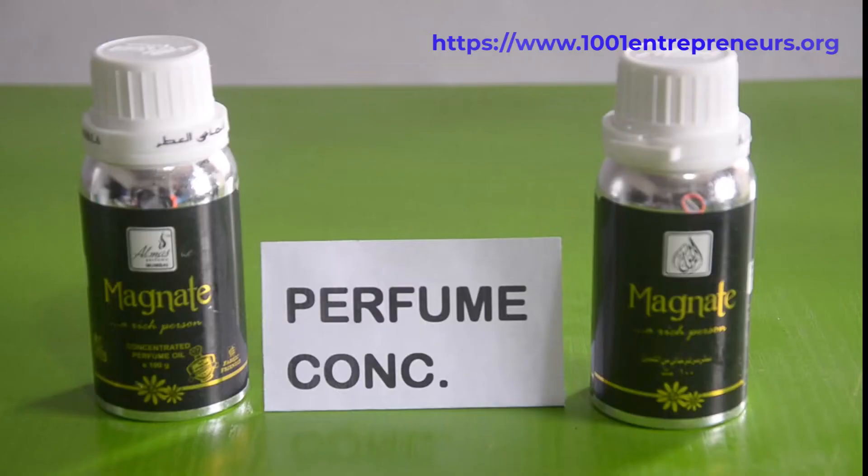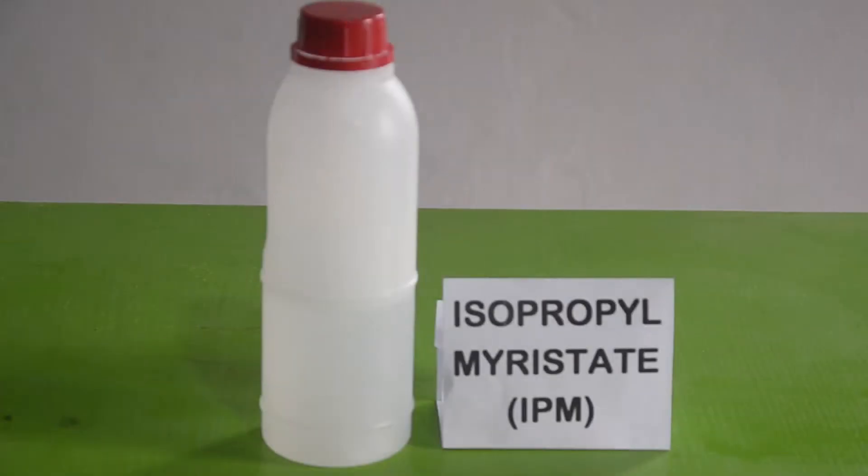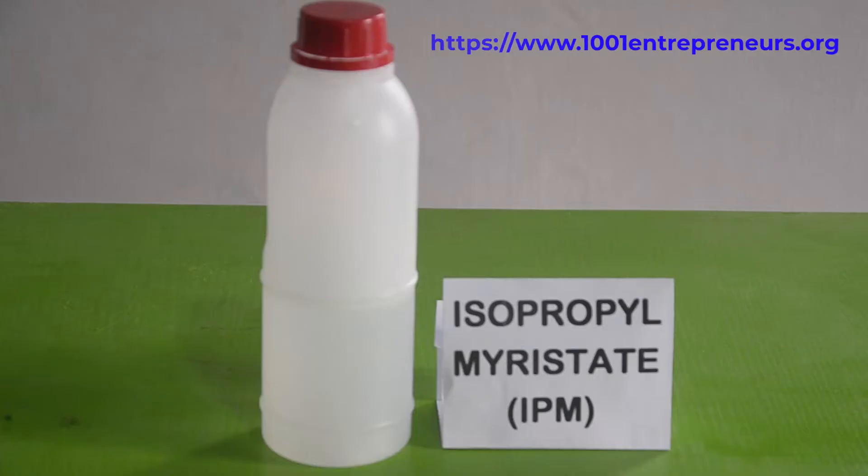For this production we will make use of basically two ingredients: isopropyl myristate and perfume concentrate. Isopropyl myristate is a common ingredient used in perfumes and cosmetics. It serves as a solvent, helping to dissolve and blend different fragrance components. Additionally, it contributes to the overall feel and texture of a perfume formulation on the skin, and is known for being less irritating to the skin, making it suitable for individuals with sensitivities.